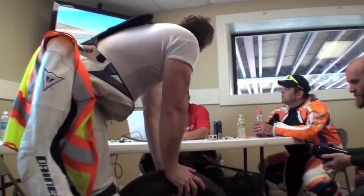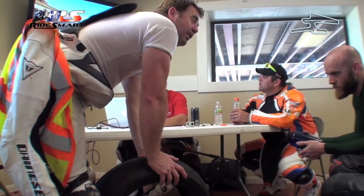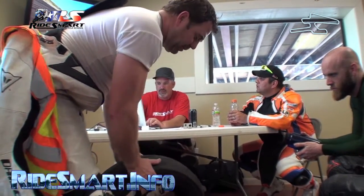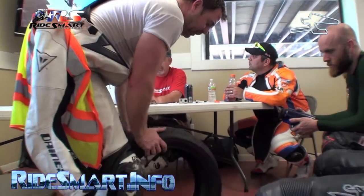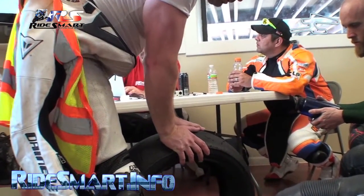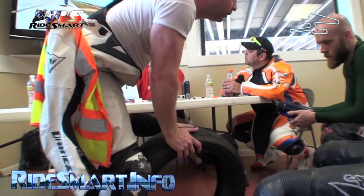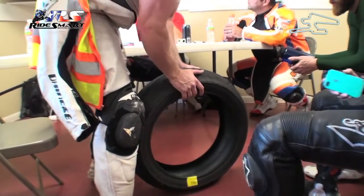You know how Brant's been talking about on the exit, you want to get the bike stood up onto the fat part of the tire? So let me show you something. Look at the inside of this tire. When you guys are on the straightaway and you apply brake pressure, you've got a real fat, wide contact patch. It's going to squat a little. Look at how much contact patch you have on the ground.